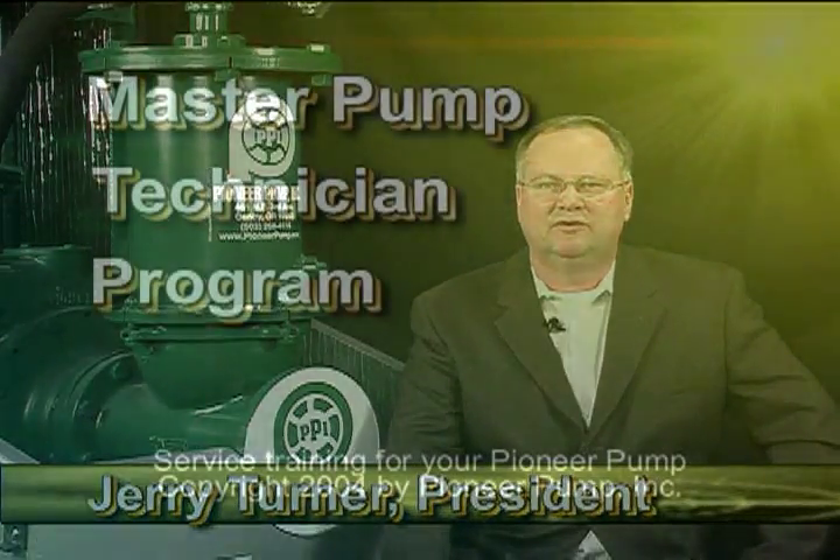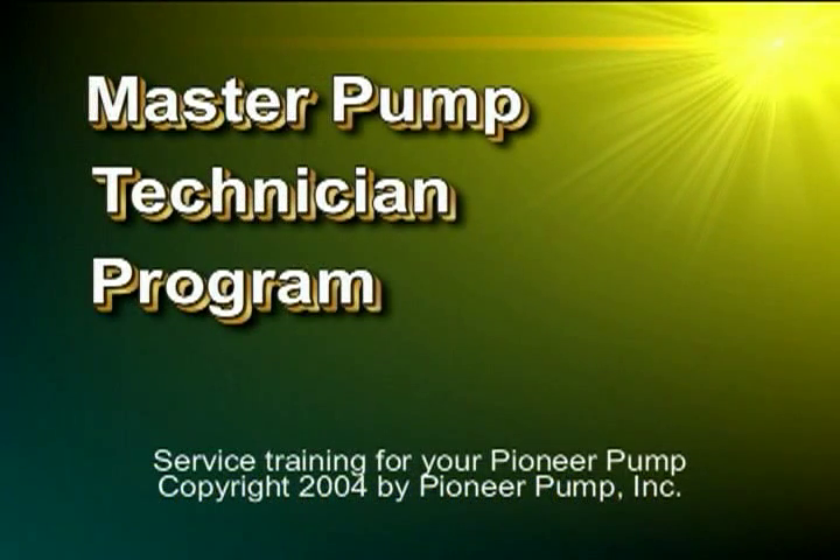Hello, I'm Jerry Turner, President of Pioneer Pump Incorporated. It gives me great pleasure to provide you with the Master Pump Technician Series of Educational Products. We take great pride in the performance of all Pioneer Pump products. Your involvement in the Master Pump Technician Series demonstrates that you also want to help extend the success of Pioneer Pump products through a quality maintenance and service program.